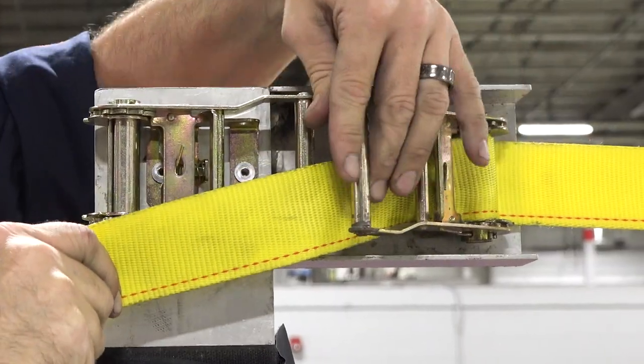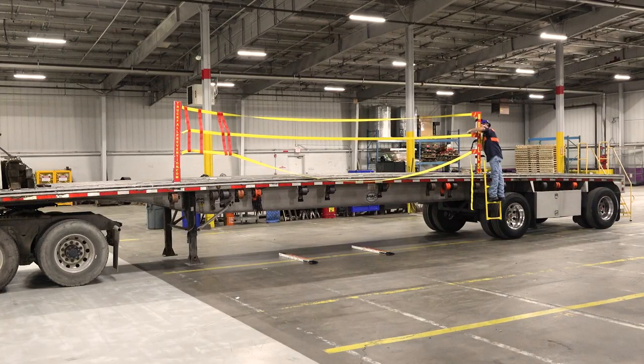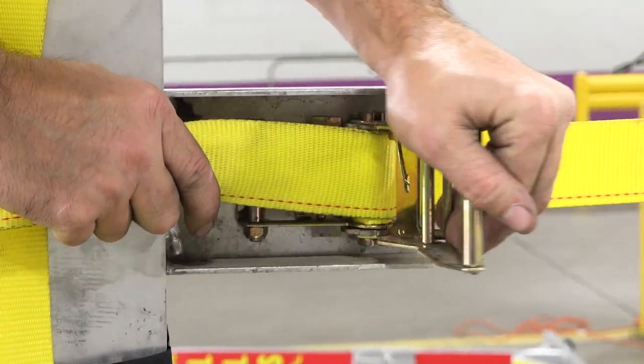Let's tighten up those yellow straps. There is a ratchet handle for each yellow strap to sure up. Each strap needs to be tightened, but leave a little slack — it will help simplify the next steps.